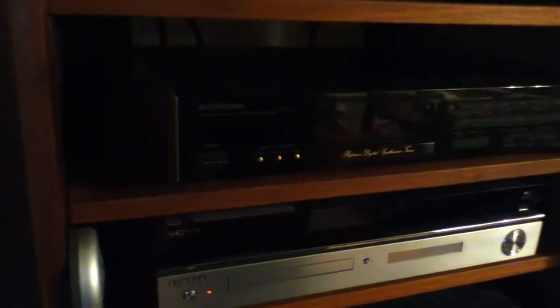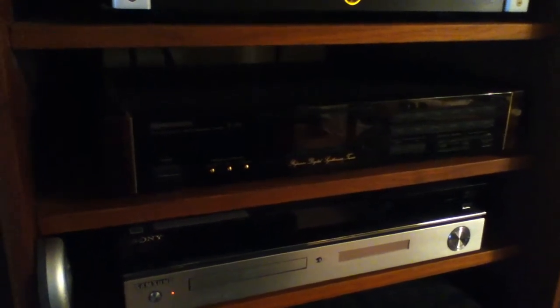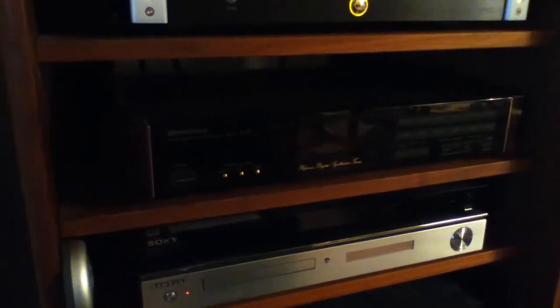My FM tuner is a Pioneer Elite F91 — it's kind of dark but you can see it there. This is an old tuner from the 80s that I found up in my attic; I didn't even remember I had it. It's part of the Elite series and it's a really great sounding FM tuner. I listen to FM occasionally — I have some radio programs on the weekend I listen to.